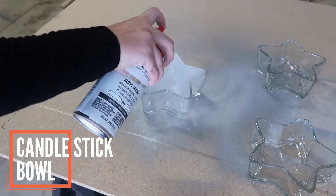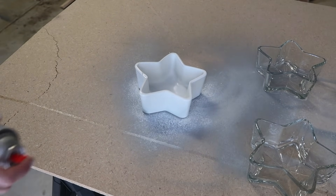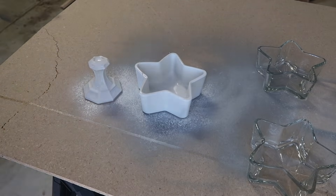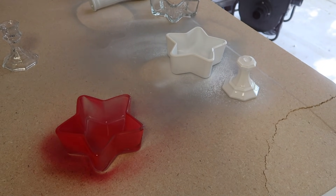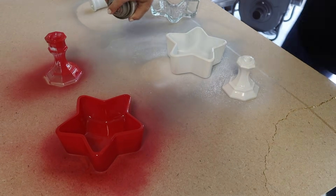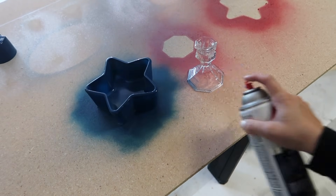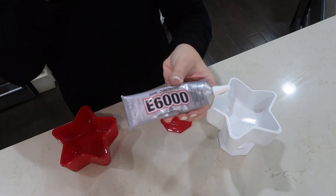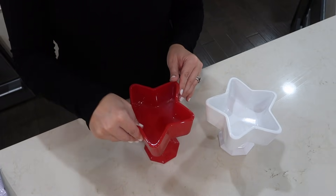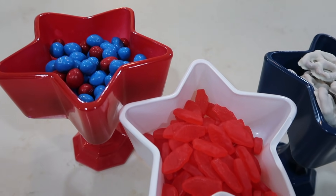This next one is for the 4th of July, as you probably can guess, and I am going to make red, white and blue patriotic dishes. Taking some E6000, I am going to glue the candlesticks to the bottoms of these bowls. I absolutely love how these cute little patriotic dishes turned out.